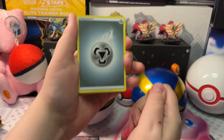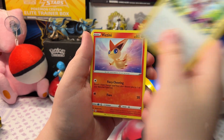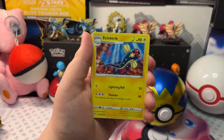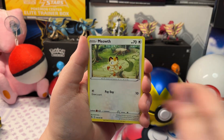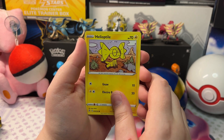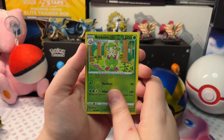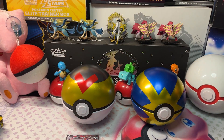We got Metal Energy, Chandelure, Bikini, Electrode, Fizzle, Lunala, Meowth, Marill, Helioptile, a Reverse Holo Breloom, and a Holo Landorus.